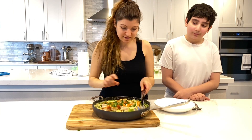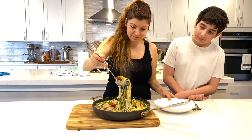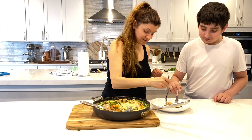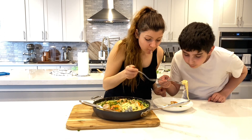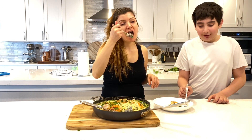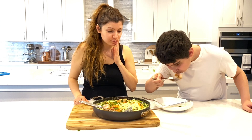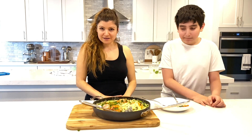Alright guys, there you have it. This smells amazing. We're going to give it a taste. Alright guys, I hope you enjoy this recipe and I hope you'll try this out. I will see you soon. Bye!